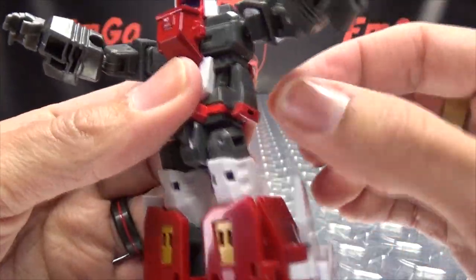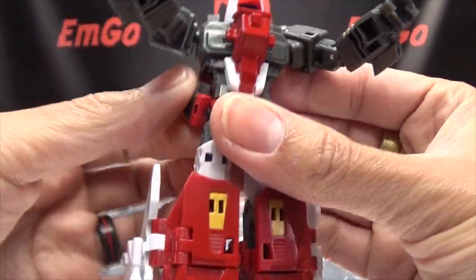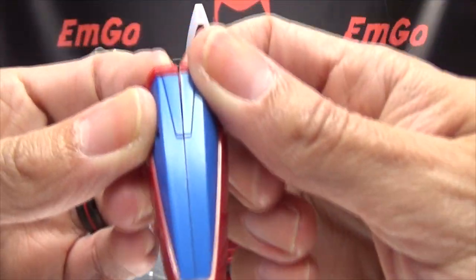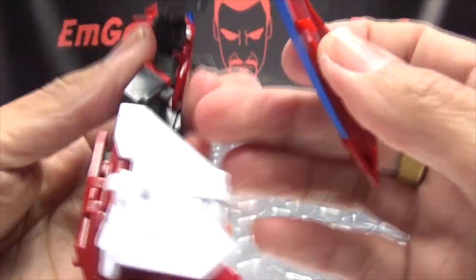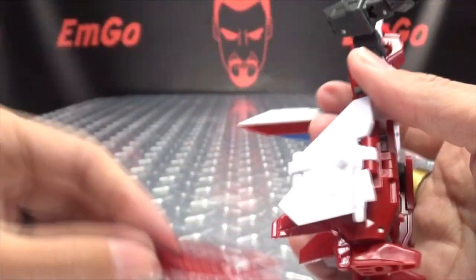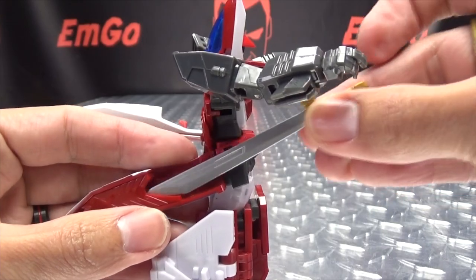Then the side skirt pieces just untab from the body and rotate them down. Take the cockpit, split that in half like so, and these will tab onto the side skirt pieces — like that and like that. Then you can take your swords...